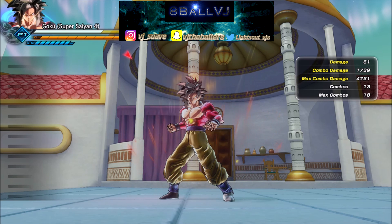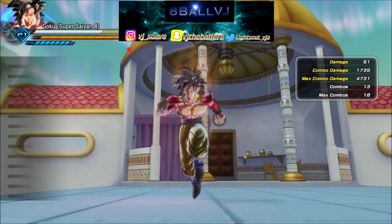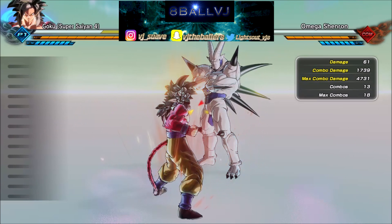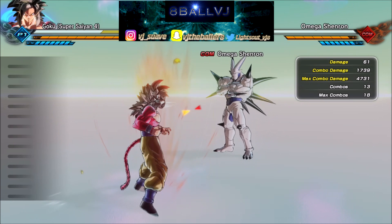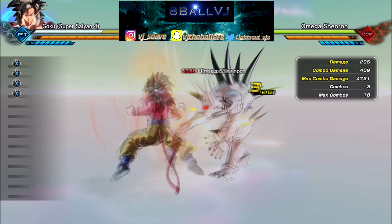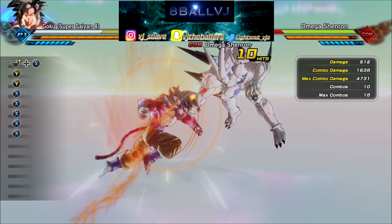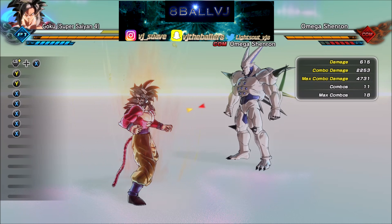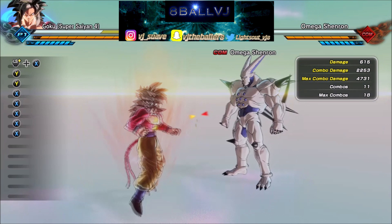For those of y'all who don't know what a Stamina Break Combo is — it's like one of those normal moves that make your opponent freeze and he can't move out of it unless he uses Stamina. So y'all gonna press X one time, Y two times, and after that second Y button you do your Stamina Break.